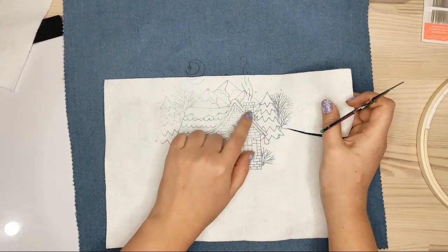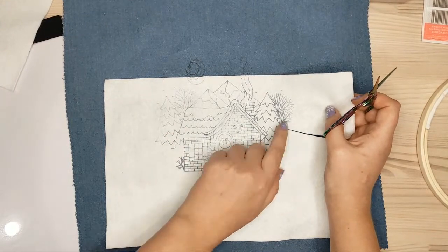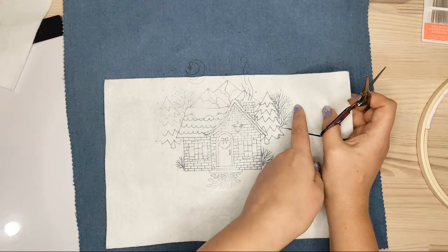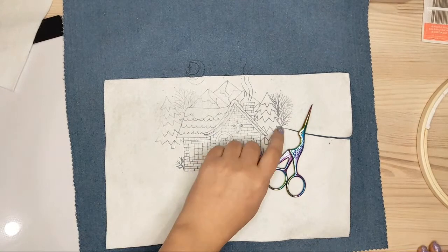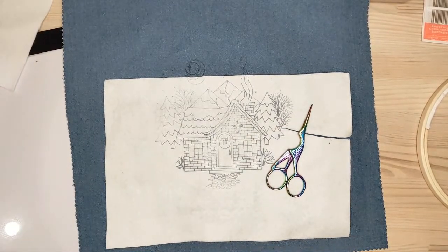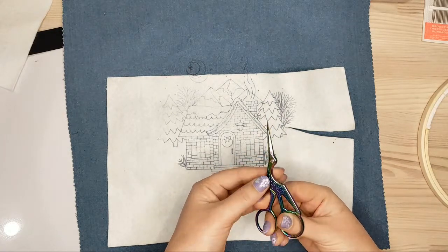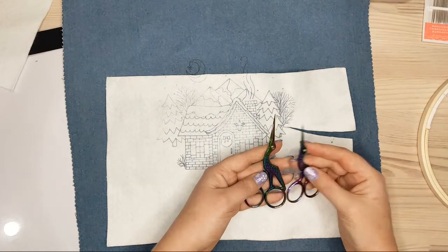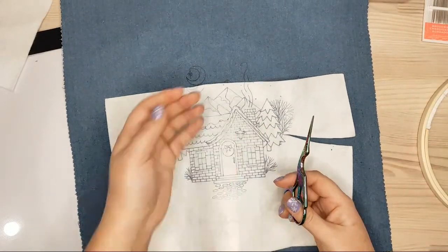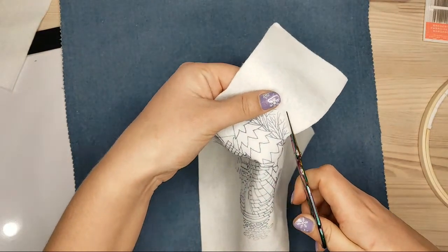First I was going to leave only the house and make a line for the horizon, but then I thought maybe I'll leave some felt around the naked tree so it creates the effect of snow. I'll probably go with that. I'm using slightly larger scissors — bigger than the small ones but smaller than really big scissors — so it's comfortable to cut the fabric but still possible to do some details.